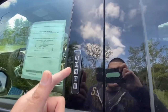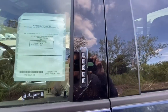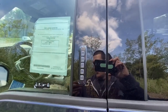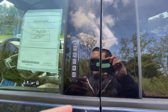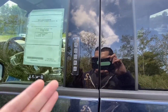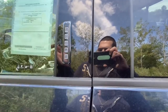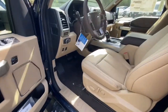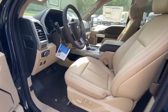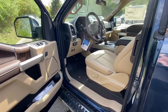Another cool feature is this code on the side. They give each and every truck a code — I'm pretty sure all of the trucks have it. So if you forget your keys in your truck, you just type in the code that they give you in your manual, and then your door will unlock and you'll be able to get back in your truck. I think that's one of the coolest features that any manufacturer has ever done, and I'm pretty sure Ford is the only manufacturer that does that.